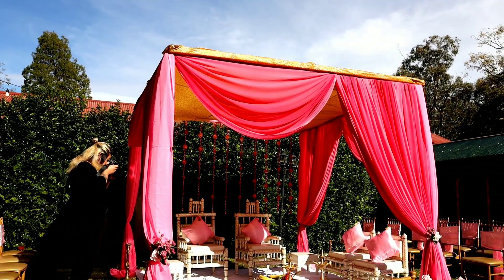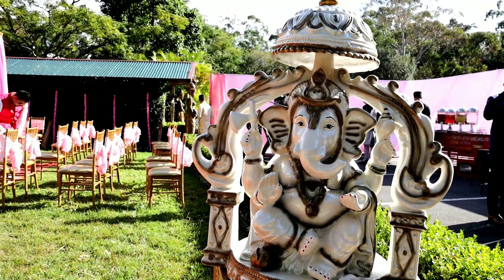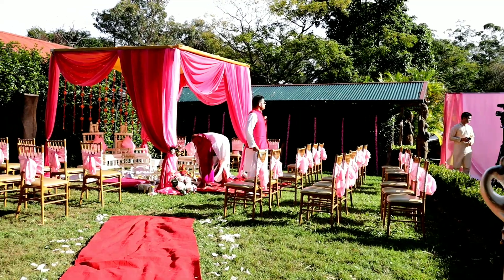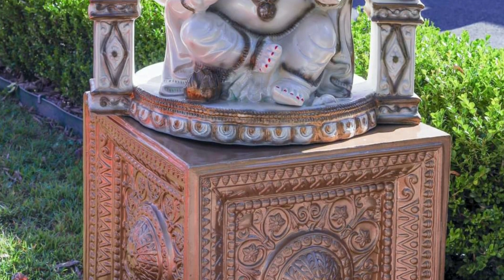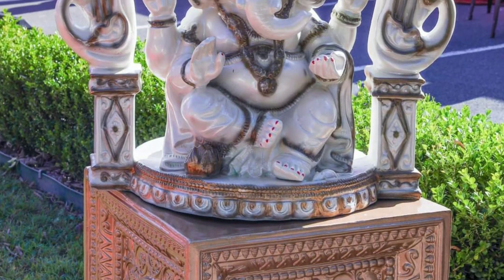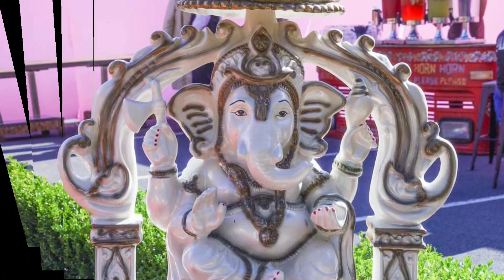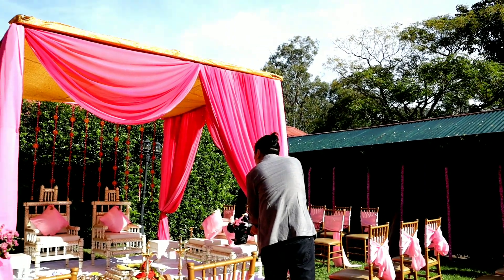Another thing I did in this wedding decor is I used a cute craft cube on which I placed Ganesh ji. As you all know, Ganesh ji are a very important part and have special significance in Hindu weddings. So this is what I did, and I hope you will see that in the video as well.